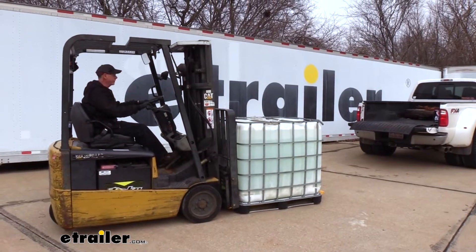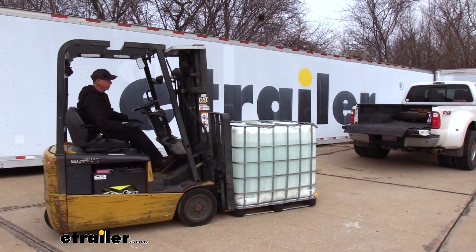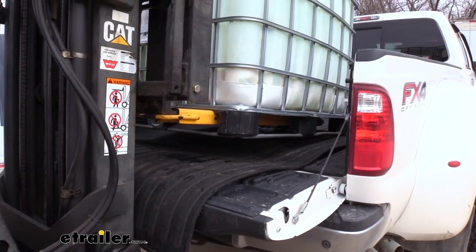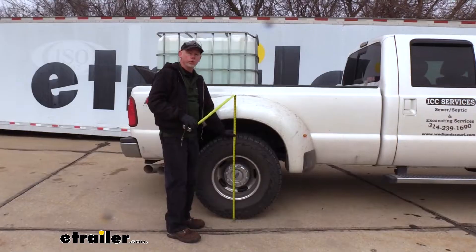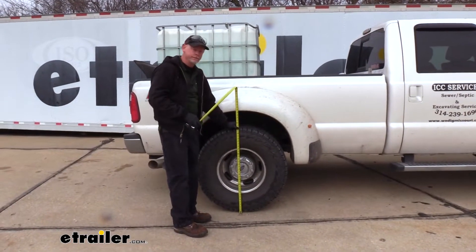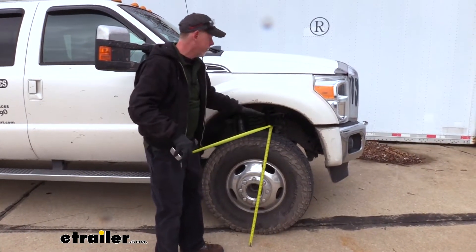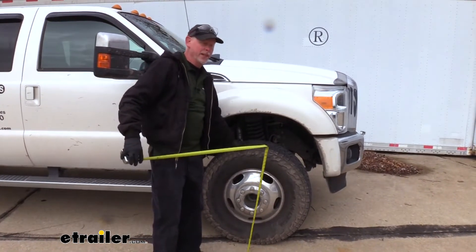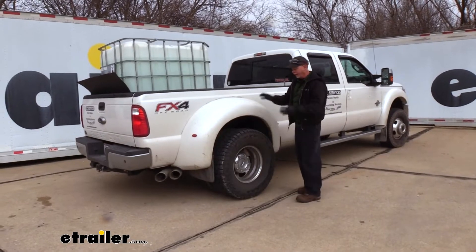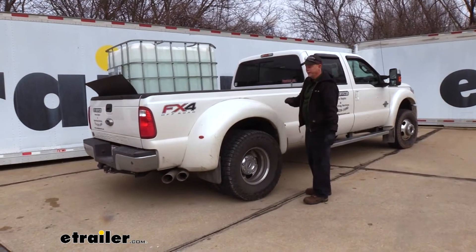Let's put some weight in the back of the truck and see how much it sags down. I've got a water tank here about three quarters full. With the suspension loaded, we're down about an inch and a half at the rear. At the front we're up about a half inch, so the front of the truck went up, which takes load off the axle — not good for steering — and the weight pushing down affects handling.